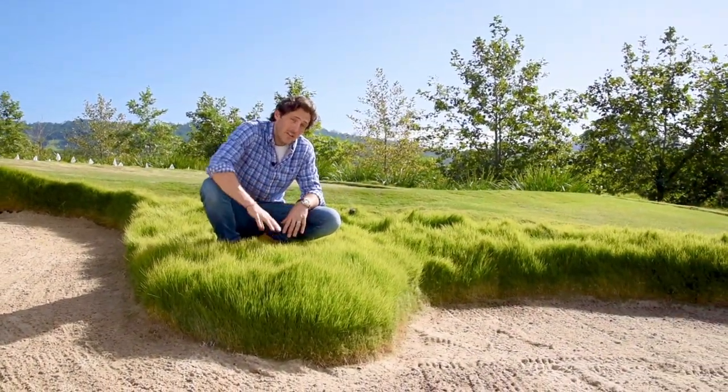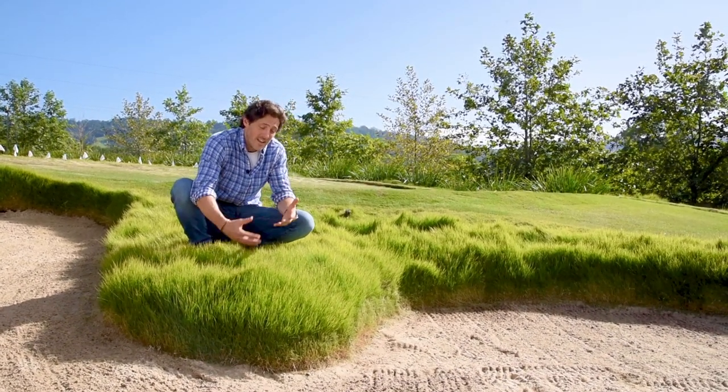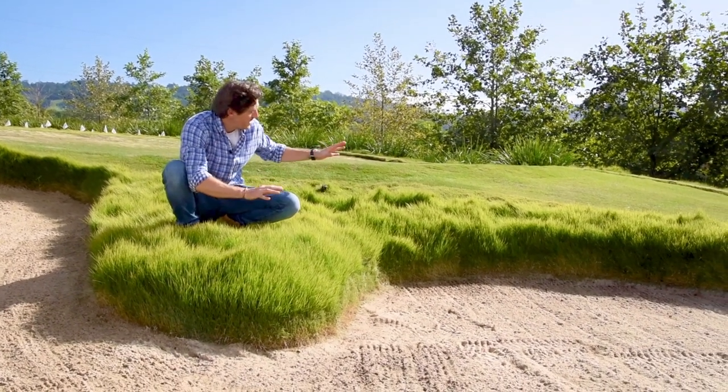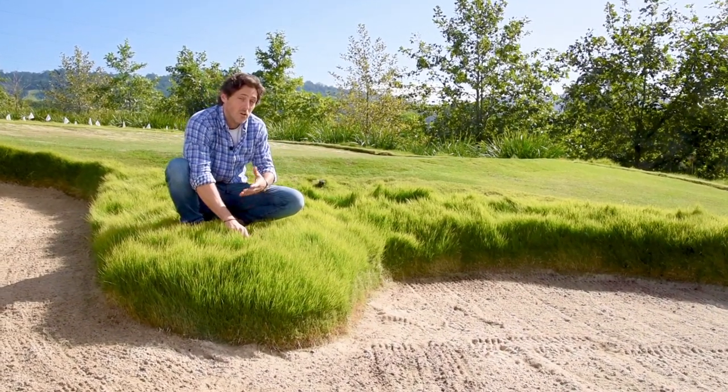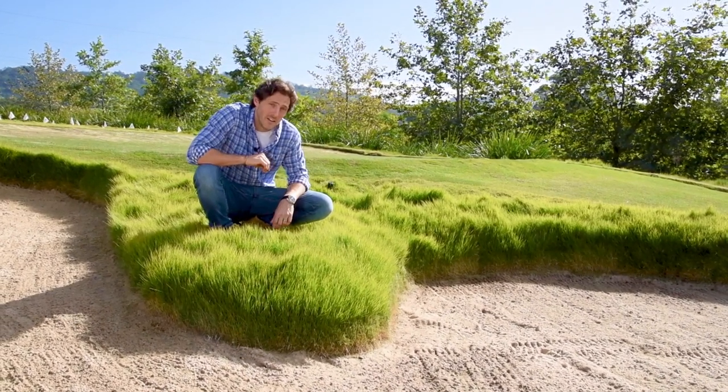Hi, Charlie Orbone here. Take a look at this grass. This is Sir Grange Zoysia and believe it or not, it's never actually been mown — it was installed six months ago. It's got an amazing contrast with the grass around it, which is also Sir Grange Zoysia, but that grass has been cut to a more traditional backyard height.